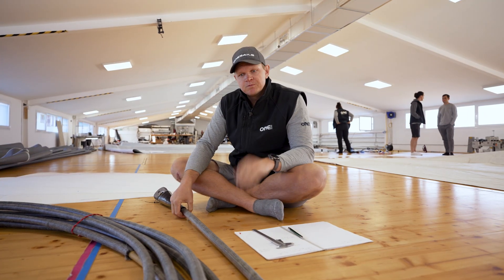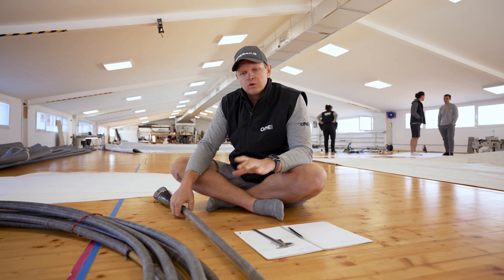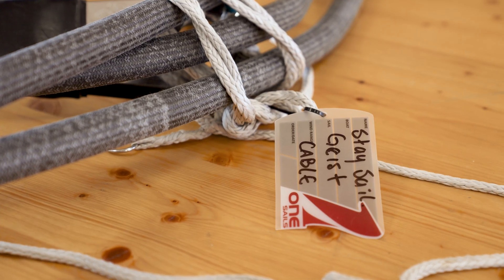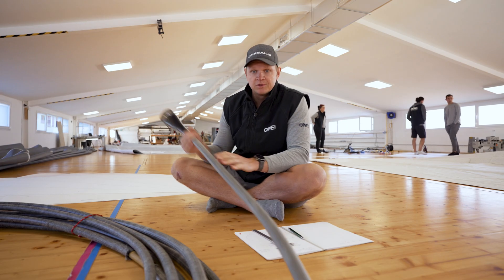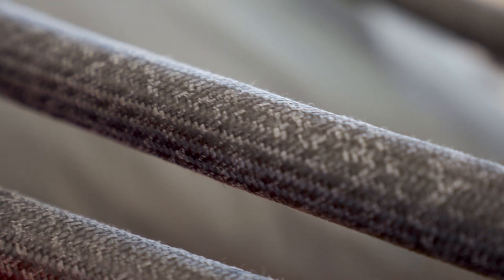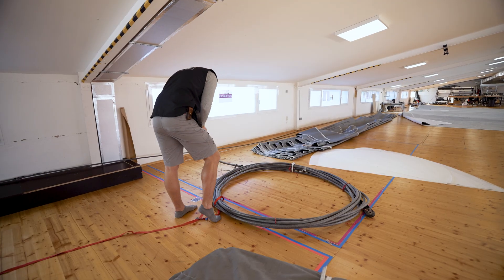I have a rather important job to do: specifying and ordering new anti-torsion cables. It can be a bit stressful because these cables are super expensive. For example, the Code Zero cable will be more than 10,000 euros, so you can't really afford to make any mistakes.